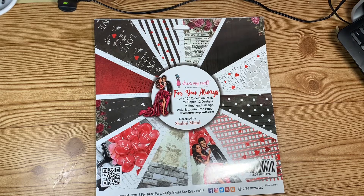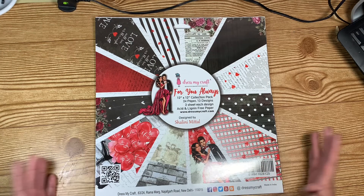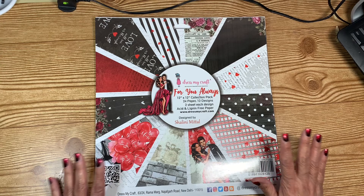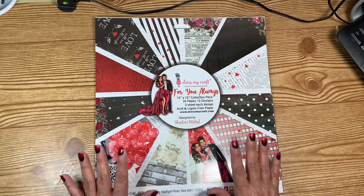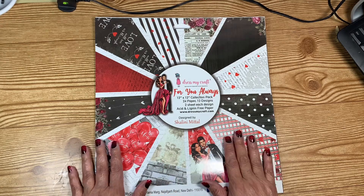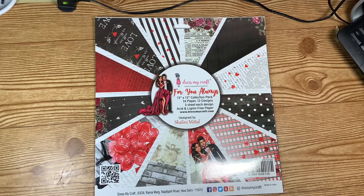Hello everyone, welcome back to My Crafting World. This is Anna. Don't you ever feel like just crafting something from the past that's so easy to do and people really don't make them anymore, just because you feel like it? I feel like that today.